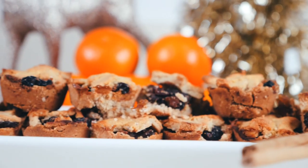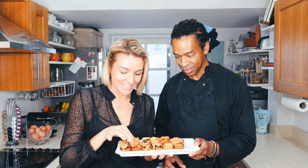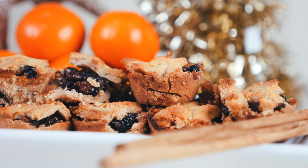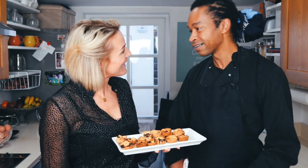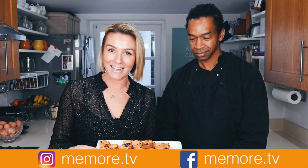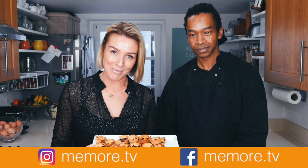There you have it — paleo mince pies! Now for the taste test. Oh gosh, so good! That pastry is amazing — gluten free, dairy free, everything free, paleo. Thank you so much, it was a pleasure. Great to have you back a year later. I'll put the recipe in the description and a link for Marcelo. If you've enjoyed this video, I make lots of other videos on paleo, beauty, and lifestyle — please subscribe and find me on social media at meemaw.tv.